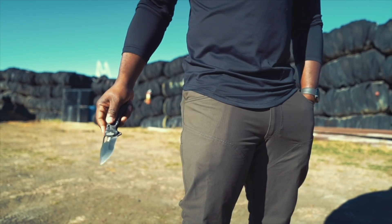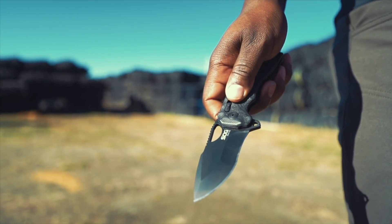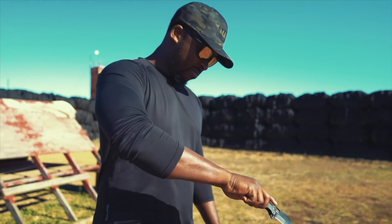For a knife of this size the ergonomics are great. The texture and shape of the knife allow me to get a really good, confident grip where it almost feels like a full-size knife. This makes cutting, slashing, stabbing, and slicing a cakewalk for a knife this size.